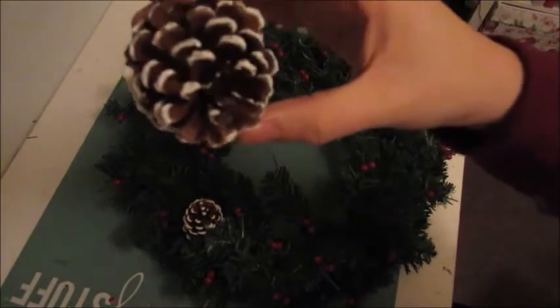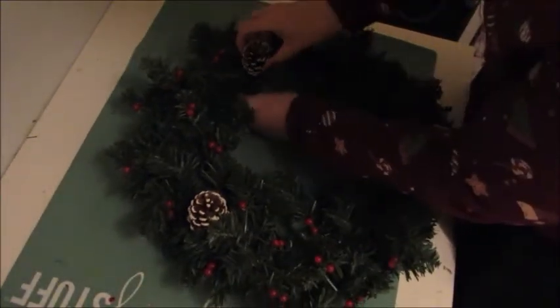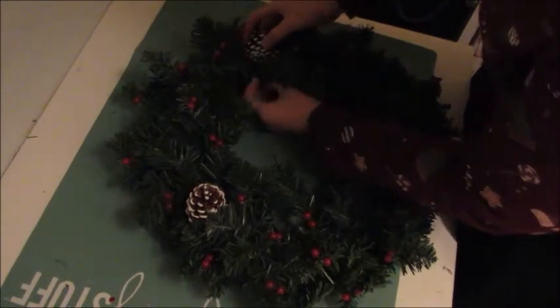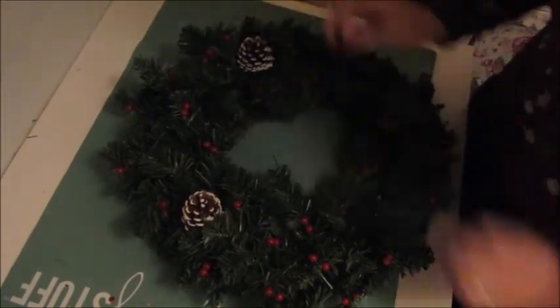Next we're going to be putting in our pine cones. So we've got one in there, we'll put another one in here — twisting it round, making sure it's firmly on.